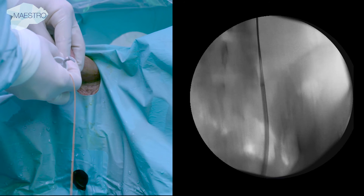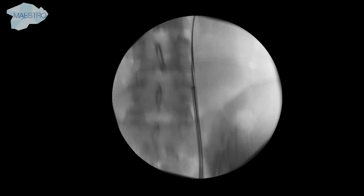When the sheath is safely in position, the inner obturator and the working wire are removed.